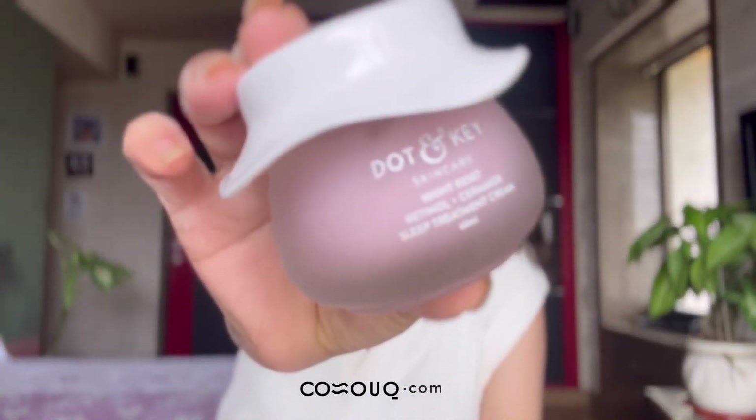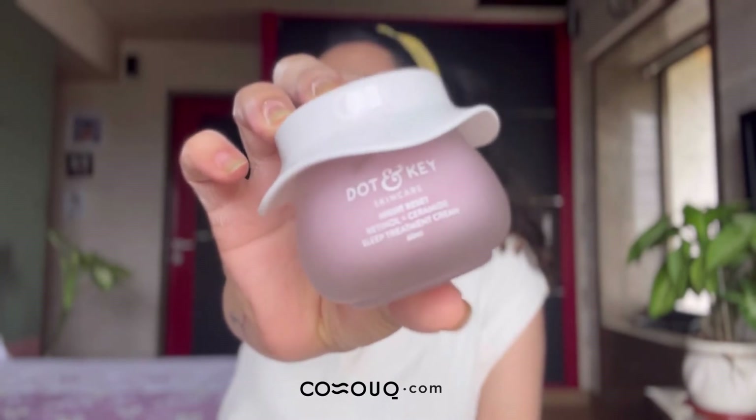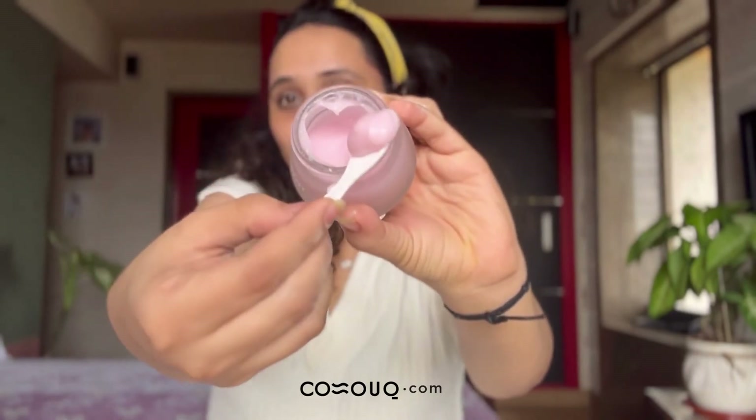I'm going to use a generous amount of moisturizer — it's the Dotting Keys Night Reset, which has retinol and ceramide. It will give me a really fresh-looking face in the morning, and I love that. Use your spatula to scoop this out — just a pea-sized amount of product.